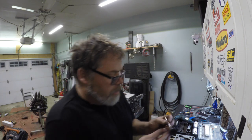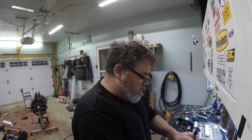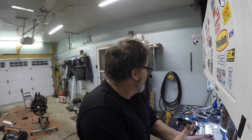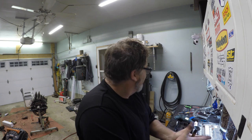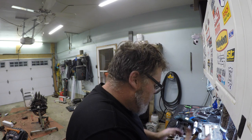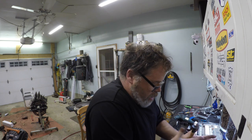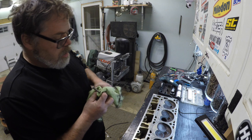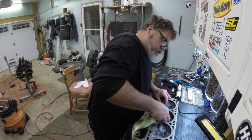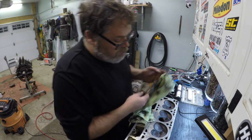Let me show you how to lap a valve — you put the suction cup on there, put it in like this, and you go. Watch it'll get quieter because it's like sandpaper breaking down. When it's done and quiet, lift it up and do it again. The exhaust valves are definitely the worst shape; the intake valves are clean, which is normal since that's where the engine's exhausting what it didn't want.